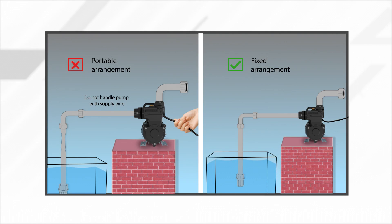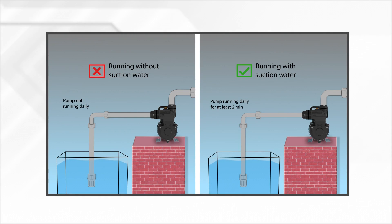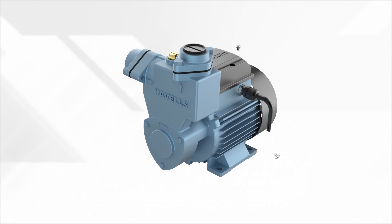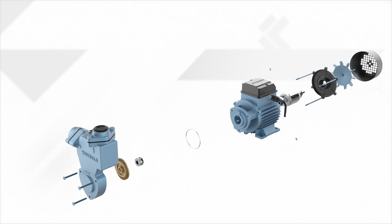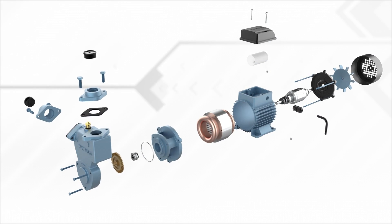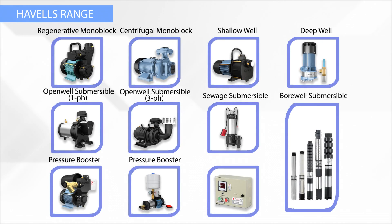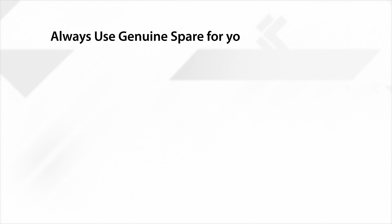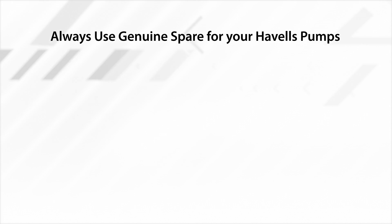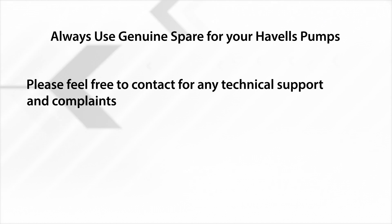Havel's Pumps. Please feel free to contact us for any technical support and complaints.